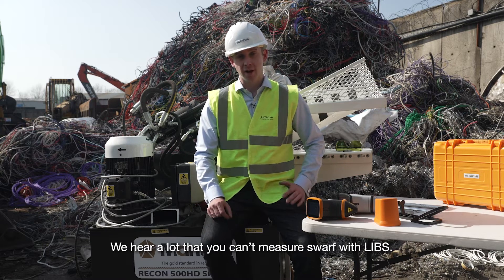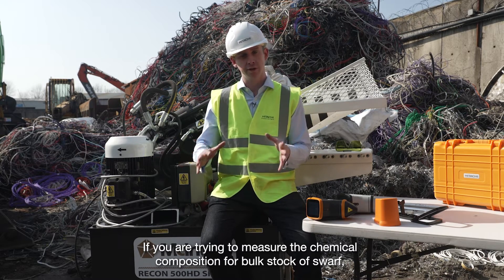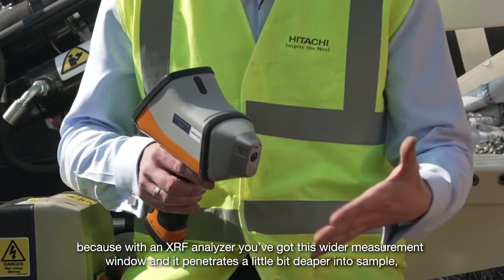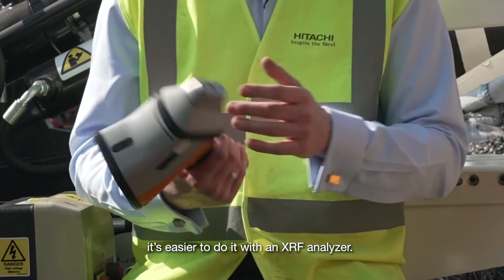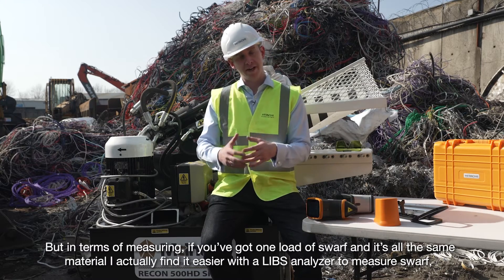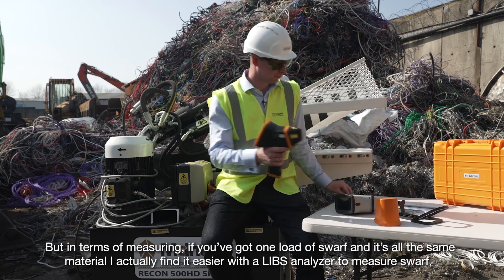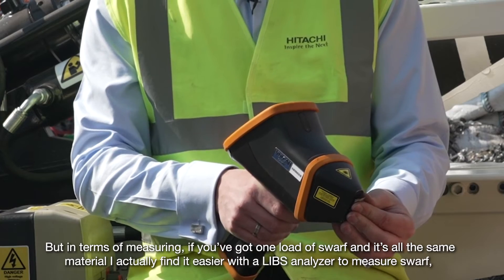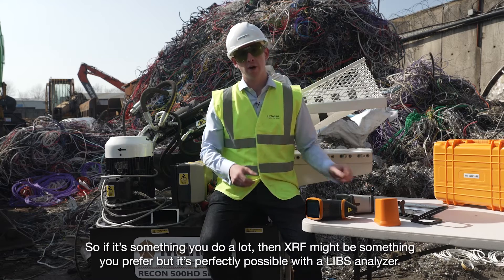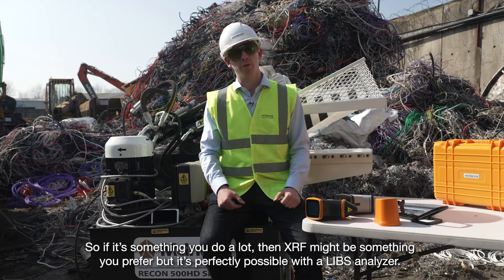We hear a lot that you can't measure swarf with LIBS. If you're trying to measure the chemical composition for a bulk stock of swarf, the XRF analyser has a wider measurement window and penetrates a little bit deeper into the sample, so it is easier to do with an XRF analyser. But if you've got one load of swarf in and it's all the same material, I actually find it easier with a LIBS analyser. As easy as that — and this is a tiny piece of swarf. So if it's something you do a lot, XRF might be something you prefer, but it's perfectly possible with a LIBS analyser.